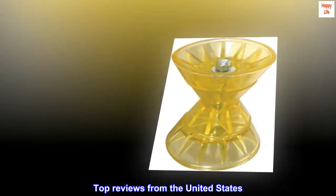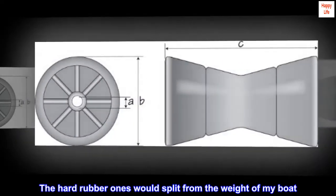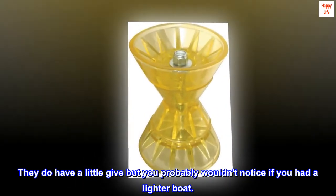Top reviews from the United States. Better than the hard rubber ones. The hard rubber ones would split from the weight of my boat. These hold up nice. They do have a little give but you probably wouldn't notice if you had a lighter boat.